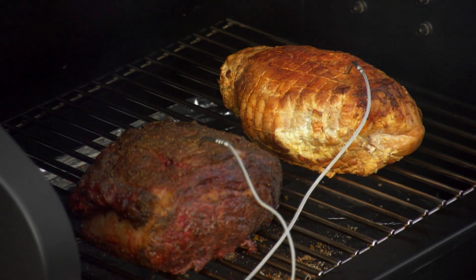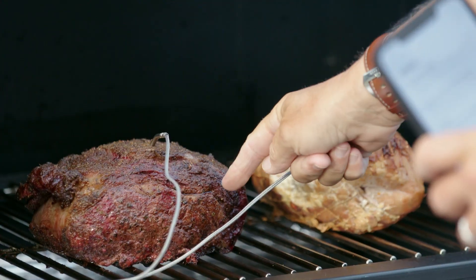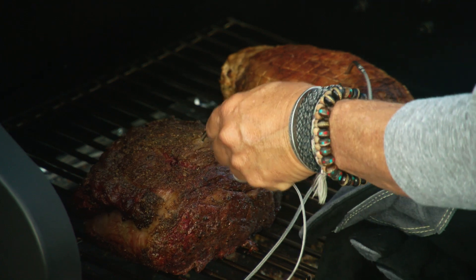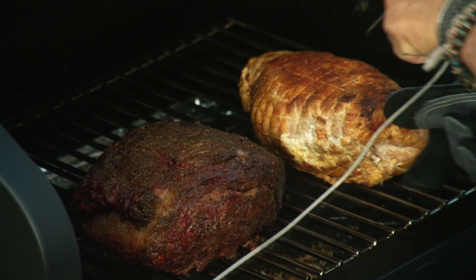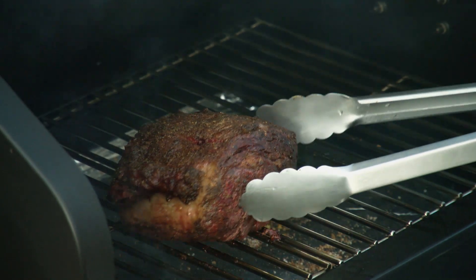Back to the meats. It's been an hour and a half. These guys are beautiful. I checked my probes — 135 on the prime rib, 160 on the turkey. I'll take the probes out, first the turkey, and then the prime rib.